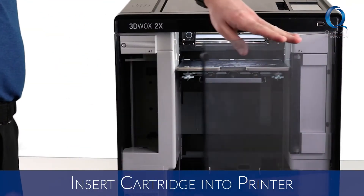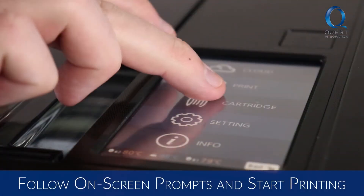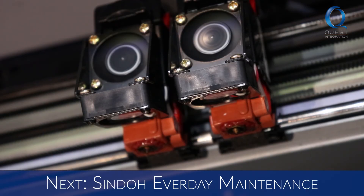Loading your material is straightforward. Once you've cut the PLA, simply insert the cartridge into the slot. Follow the on-screen prompts and you're ready to print. Our next video will be covering everyday maintenance on your machine.